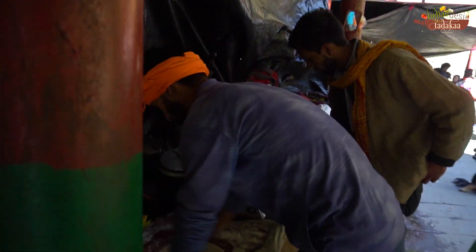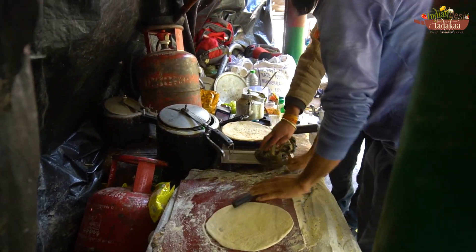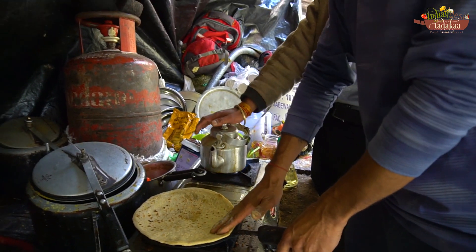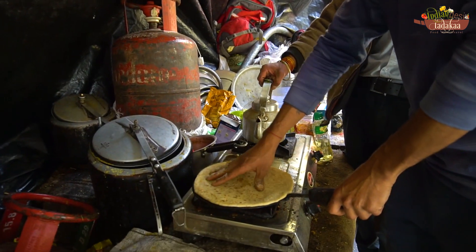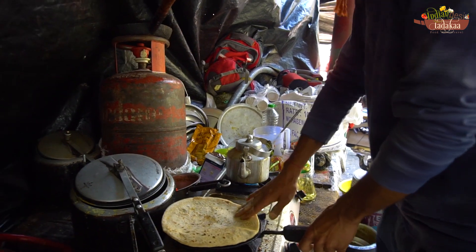We are going to be set up here in this tent. They have a small kitchen — it's a lodi-type setup. This is made with so much effort. You can't stay in the front area, but sometimes you can be here. It's a unique setup here.